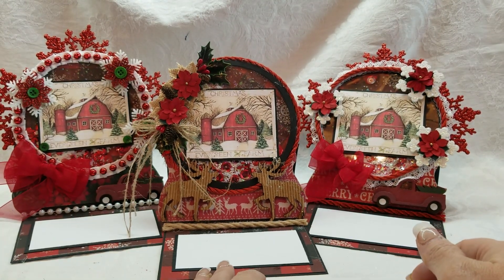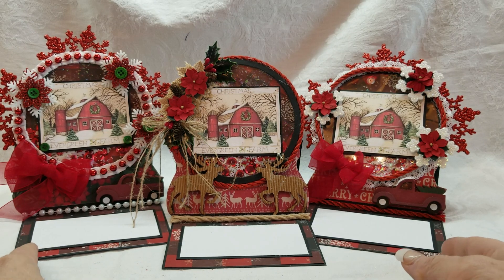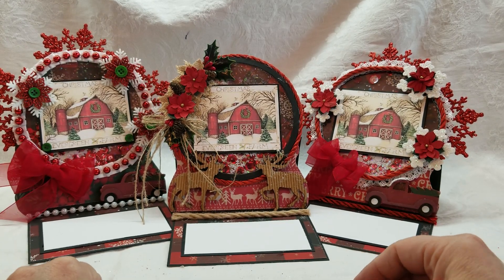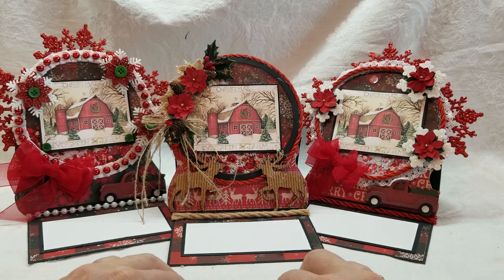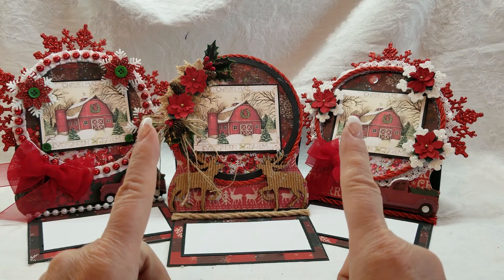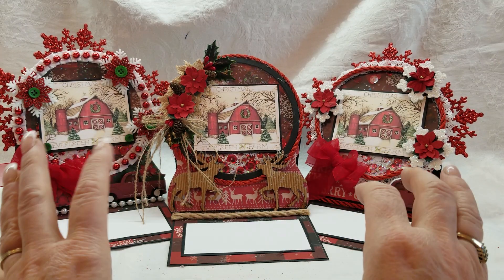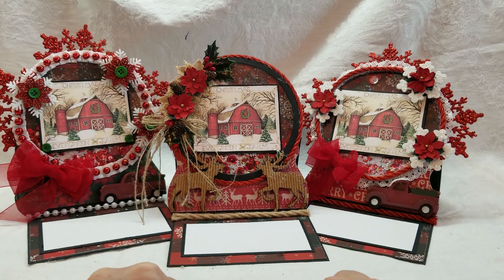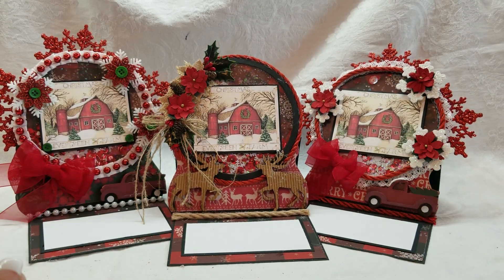Look at those — aren't they beautiful? I am so happy with these. I hope you enjoyed them and you're enjoying my massive amount of Christmas cards. I'm just having a blast. Seriously guys, go on Pinterest, type in whatever kind of image you want, and you will have a lot to choose from. Have a happy scrappy day — thanks for watching!